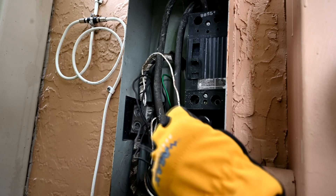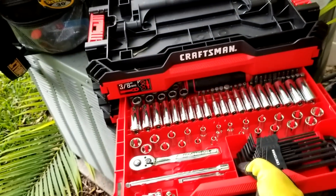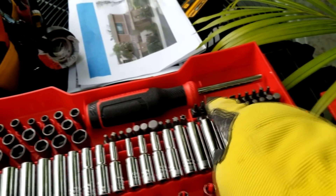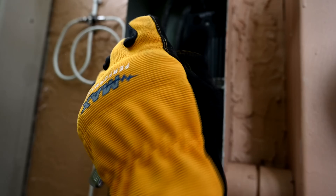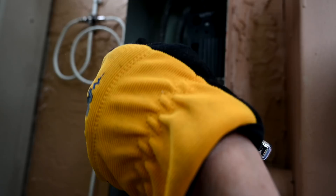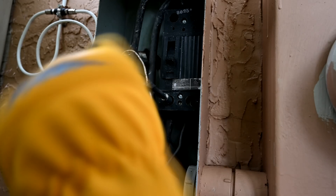Now with the switch flipped off, there's no energy on those two bottom terminals — confirmed with the volt alert. It's safe to get in there with our driver and loosen it up. We're using a hex driver on the end of our socket with an extender so we'll be away from anything, going in with the ratchet to loosen the fastener and pull the wire out.